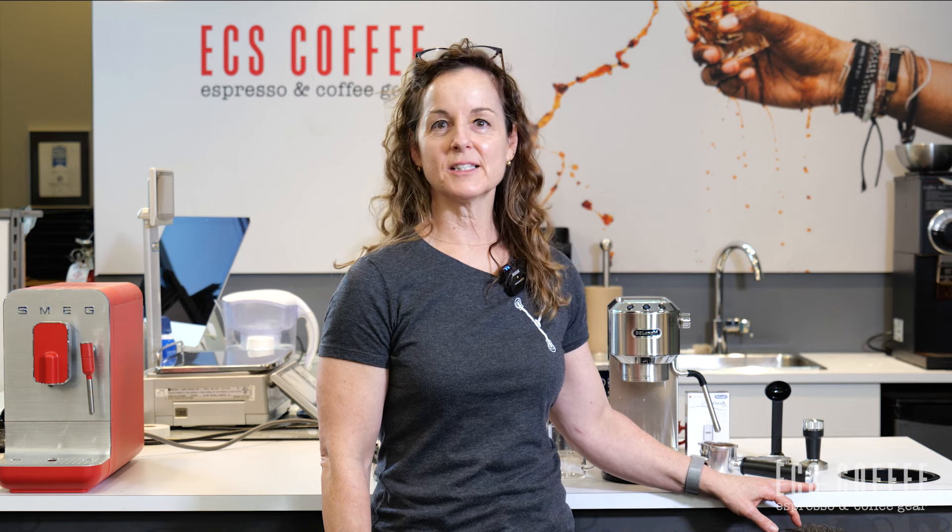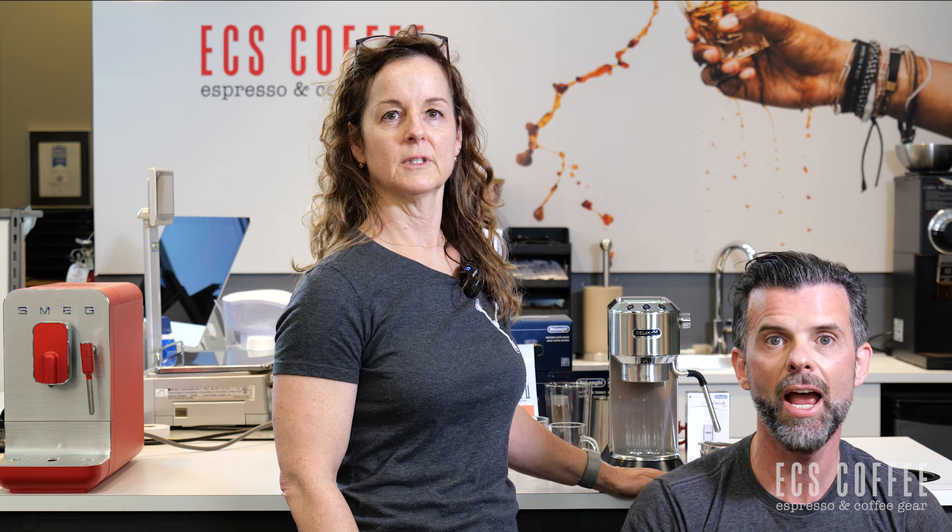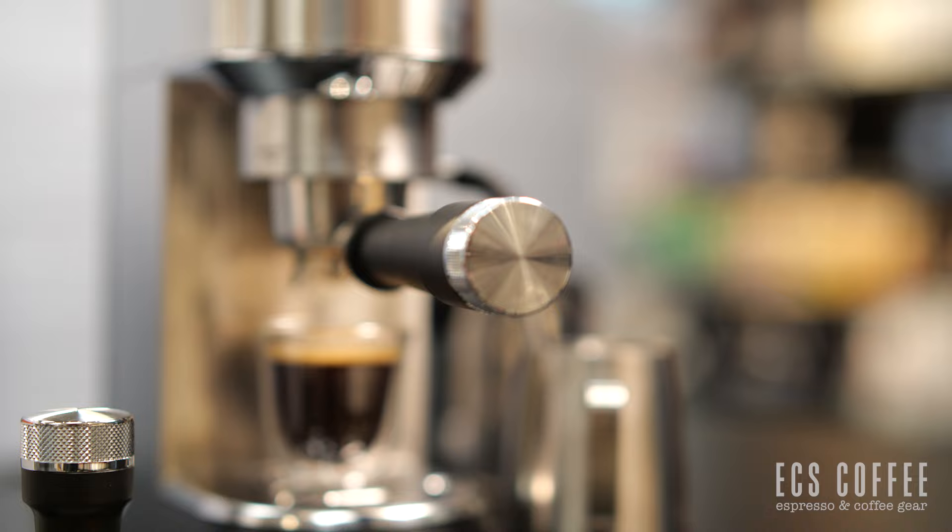Hi, Wendy here from ECS Coffee in Burlington, coming to you today to introduce the new DeLonghi 2022 Dedica Arte. They put an E on the end of the word. So today we're doing a review and overview of the Dedica Arte. So let's get into it.